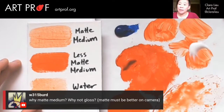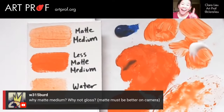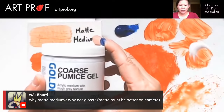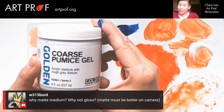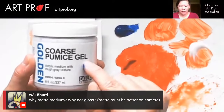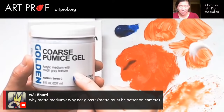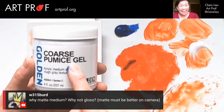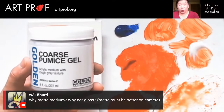W315 says why matte medium, why not gloss? Matte must be better on camera. I just happen to have it in the house and I'm cheap — I did not want to go spend $3,000 at an art store. I did purchase some of these Golden mediums that we're going to have a lot of fun with, like this coarse pumice gel, but oh my God, these are expensive — one of these is like $12. They had like 30 different kinds.